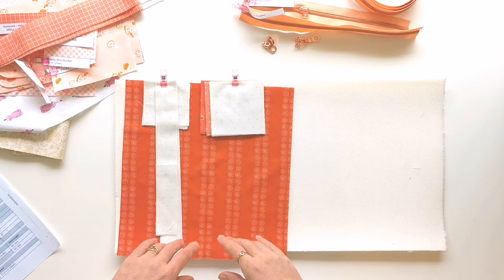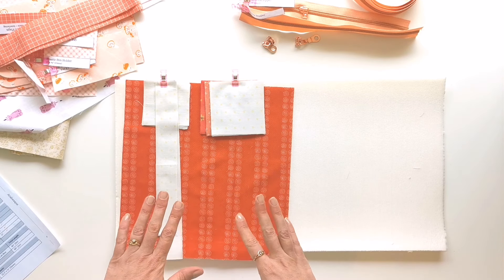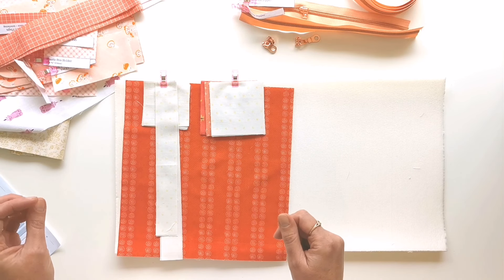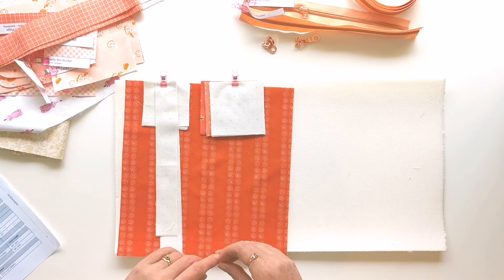I'd love you to sew along with me in this following series of videos as I make the external cover, all the internal bits, and install the zip, and finally as we sew it all together. I'll see you in the next one!